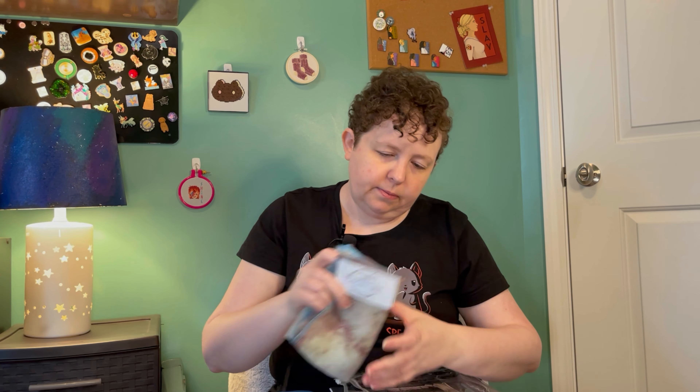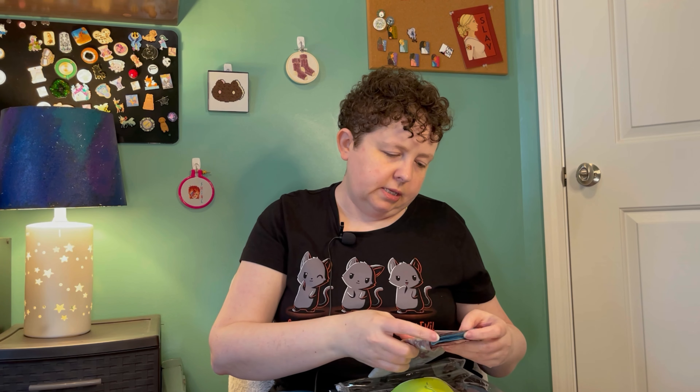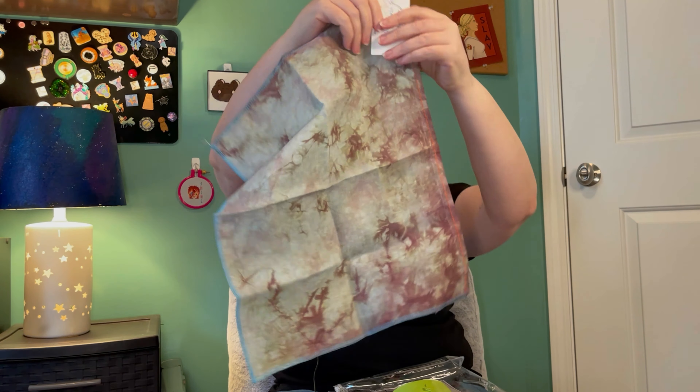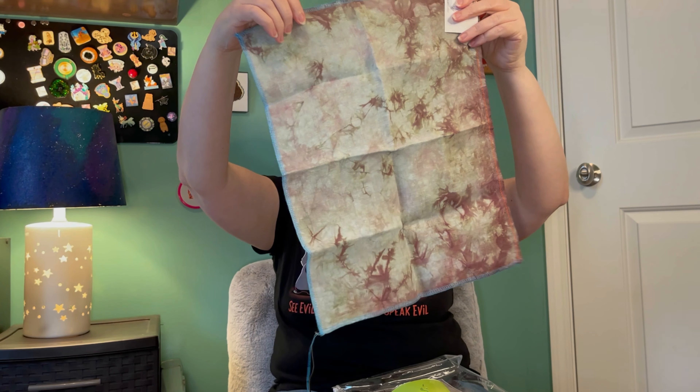The Baba Yaga came with this really cool fabric. It's from Bestitch Me — Catacombs colorway. Look at that — that is so cool! That is going to look really great. I like that one a lot.